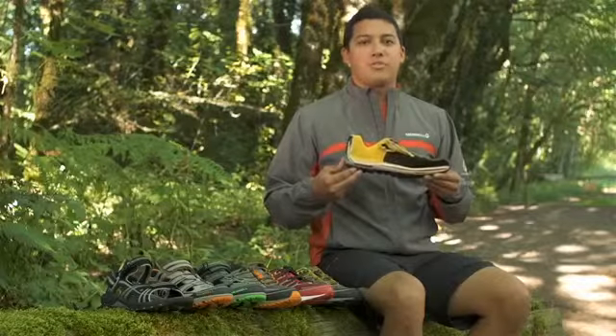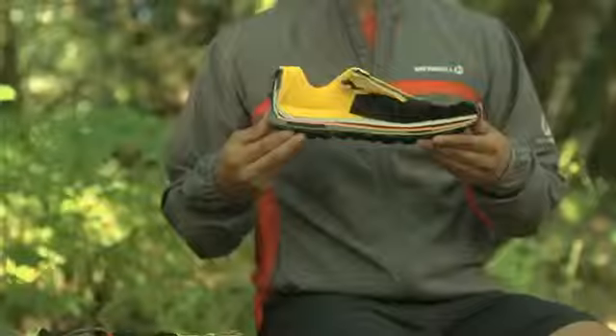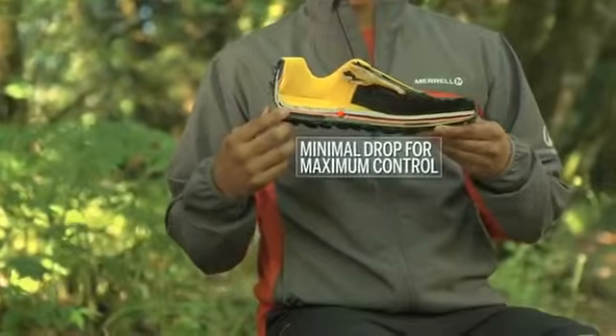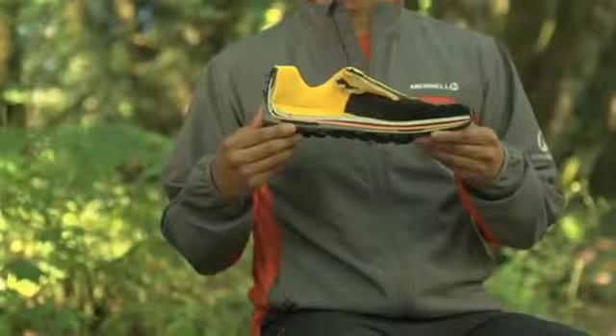We used what we learned from bare-form running to ensure that the Mixmaster supports the natural movement of your foot. It features a thin and lightly cushioned midsole with a 4mm drop, which means there's a minimal 4mm difference in elevation from your heel to your forefoot. This keeps you close to the ground for better control.